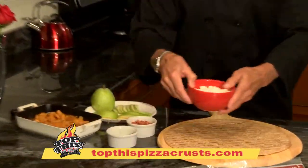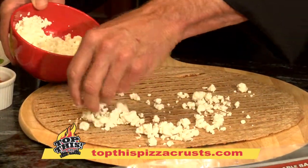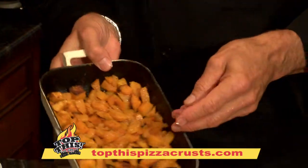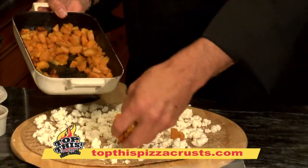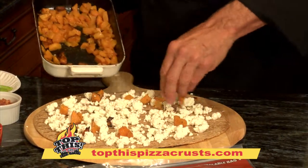So we're going to start by taking some crumbled goat cheese and just spreading it around the crust. Then the butternut squash, which I cut into small little pieces and roasted in the oven with olive oil and salt and pepper for 20 minutes.